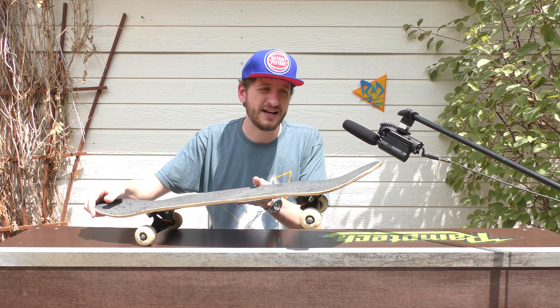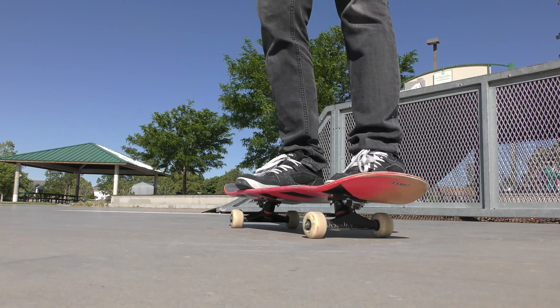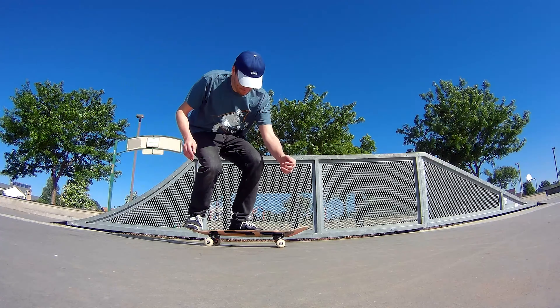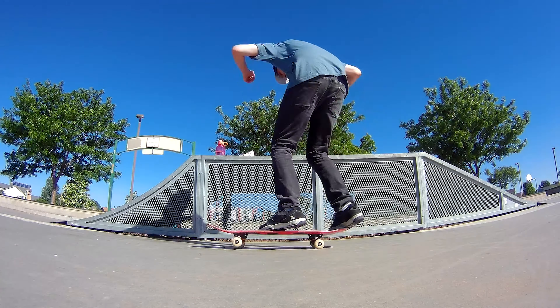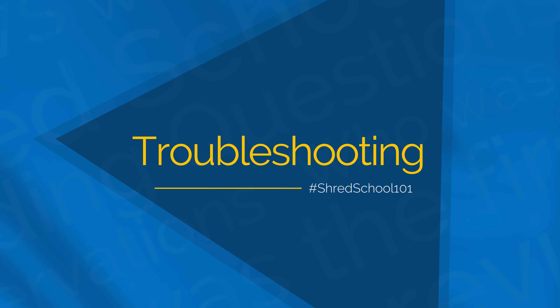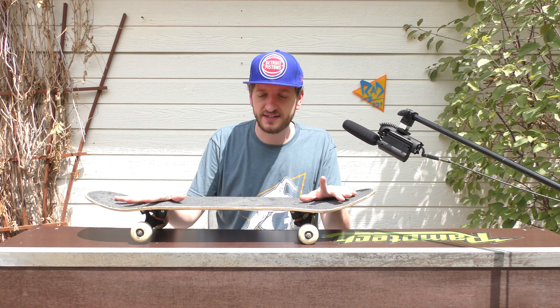The board starts to come around and there are a couple of things that can change. As you flick the board, you might push it this way, or if you have your weight too far back the board goes the other way. So you want to keep an eye on the board as it starts to come around, see if it looks like it's going to stay in a good spot, and try to commit to it if it seems safe. If the board is going to come around and stay in a good spot, then you can try to catch that and land on it.